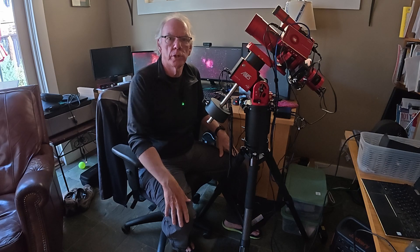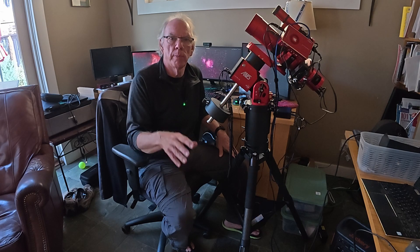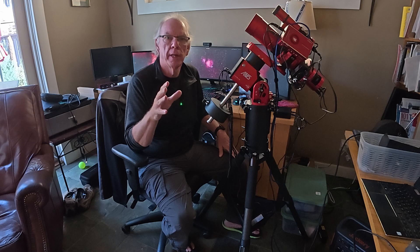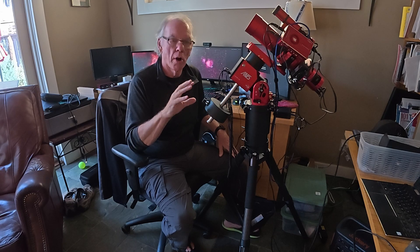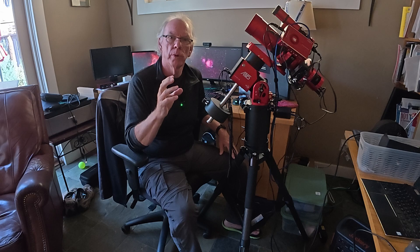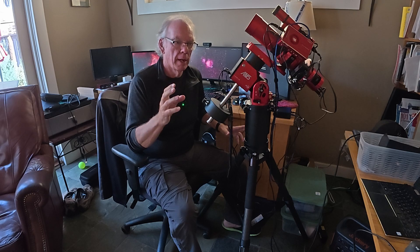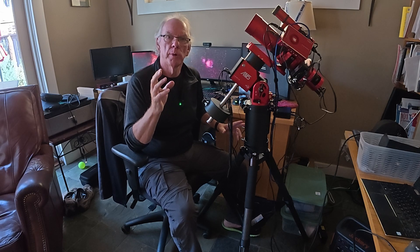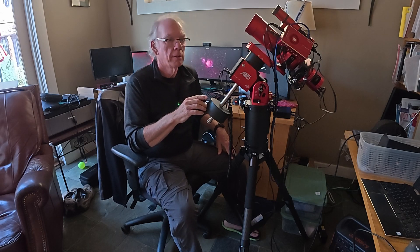If you like this kind of content, please give it a thumbs up. As always, like, share, and subscribe. I'm also looking to identify someone who's into planetary imaging — I know nothing about it, and one of my viewers asked what a good starting setup for planetary would be. If you're into planetary and willing to do a Google Meet that we can record, I'd love to be able to provide that information to the person who posed the question. Other than that, clear skies!